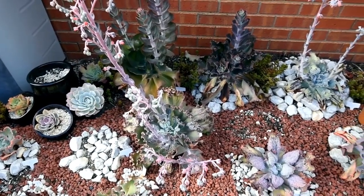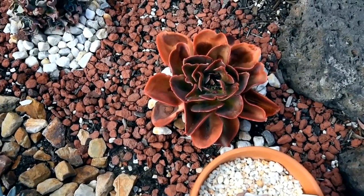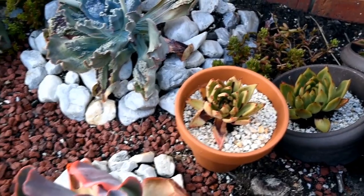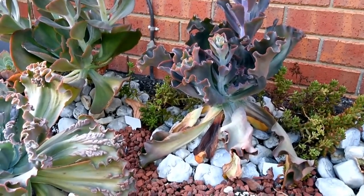Additionally, they are a great way to add a touch of nature to your home or office, and they come in so many interesting shapes and colors that they can be a real conversation starter. So, what are you waiting for? Go ahead and try growing some succulents today.